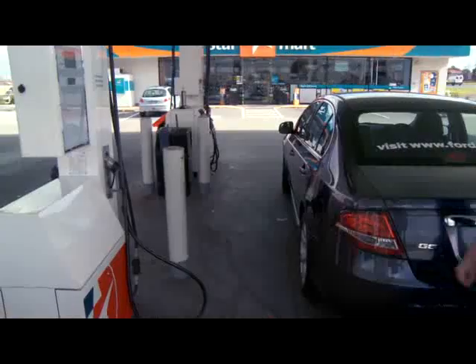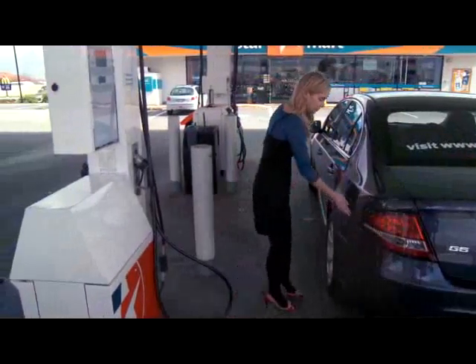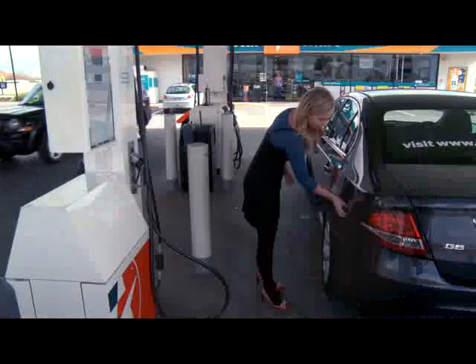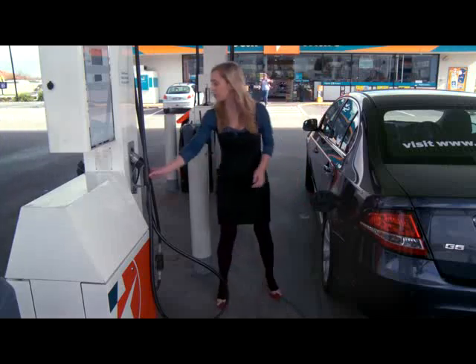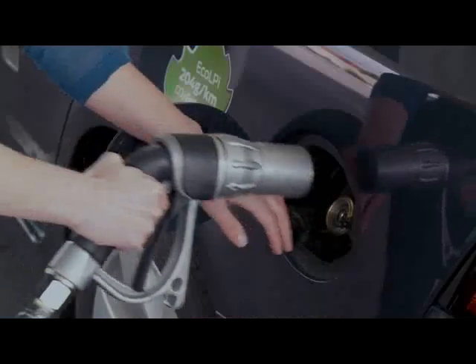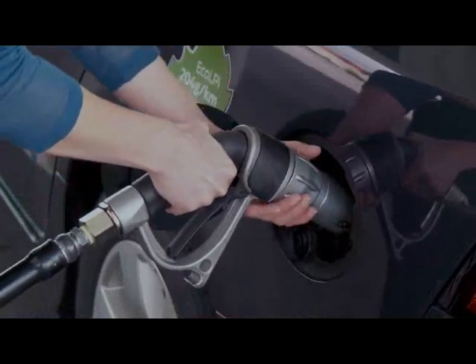After switching off the engine, release the fuel filler flap by pressing firmly. Unscrew the plastic LPG filler cap with an anti-clockwise motion and move it aside. Then line up the LPG dispenser nozzle and firmly screw it on clockwise until fully tightened.